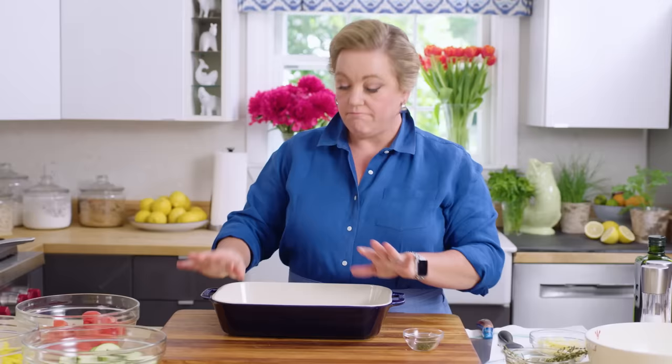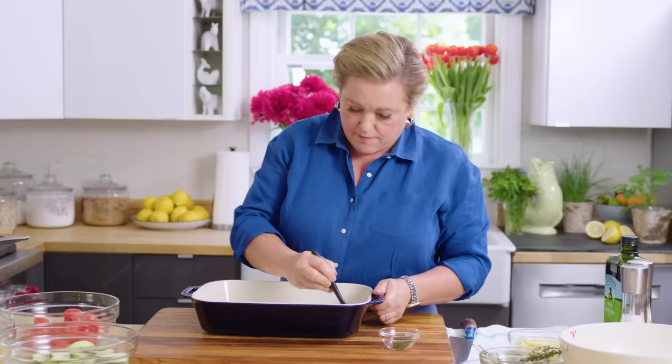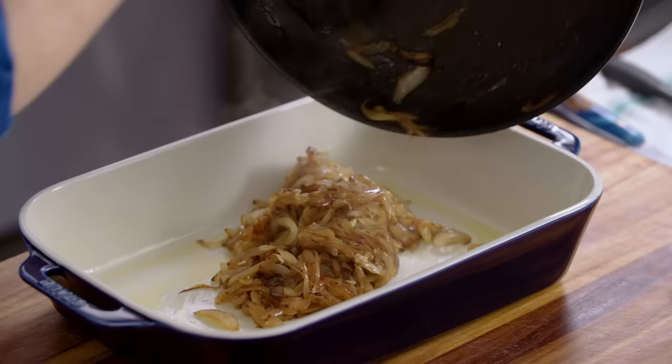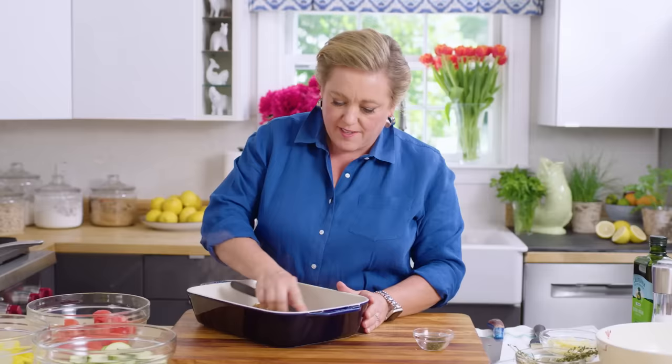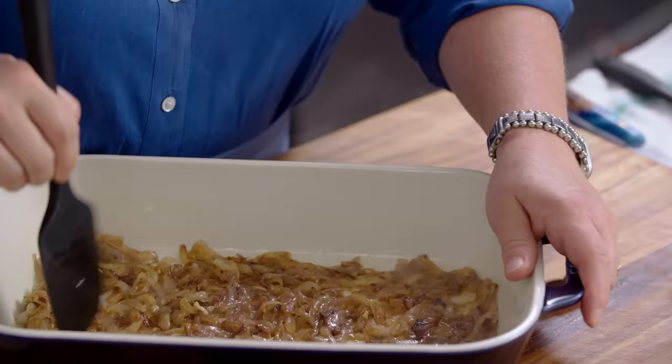Time to turn the stove off and start building the tian. Here I have a beautiful 9 by 13 inch casserole dish, which is the right size for this. First thing I'm gonna do is grease it with about a tablespoon of olive oil, making sure it's nice and evenly coating the bottom and the sides. Next up the onions — they're gonna go right into the bottom of the dish. Make sure all that lovely juice and onion flavor gets into the casserole dish — that's exactly why I used a nonstick skillet. You can assemble this at least a few hours early, then put it in the oven right before people arrive. This dish also tastes really good cold if there are any leftovers.